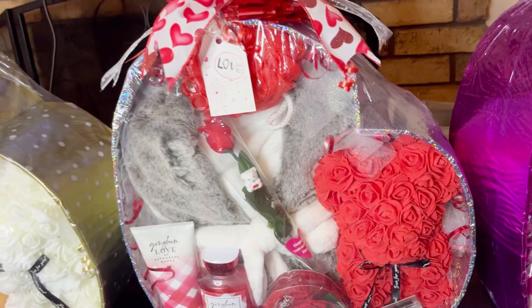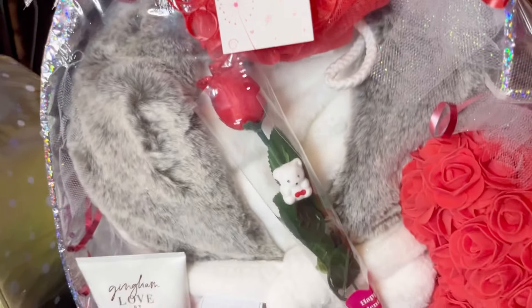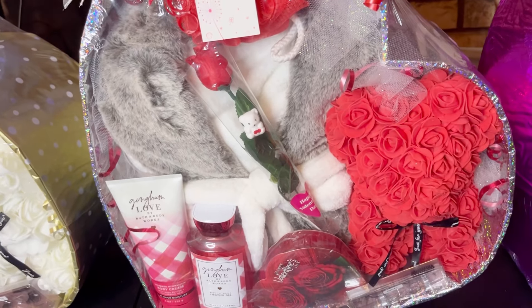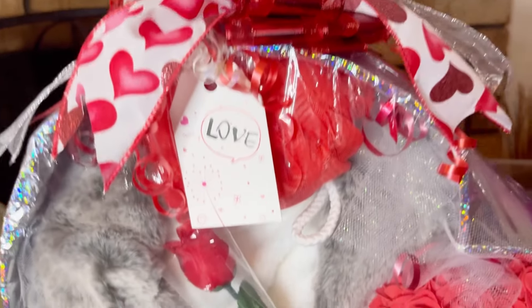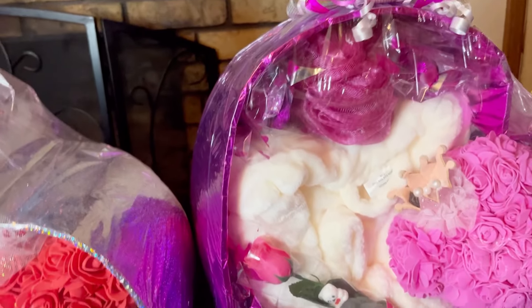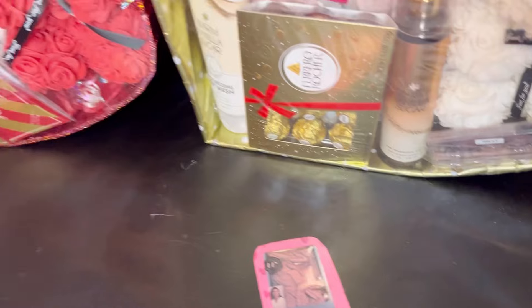A couple of my subscribers mentioned not being able to tell that these were actually robes. You can tell when you're in person — it's kind of hard to tell from the video, but you can really tell that it's a robe in person. You can see the details of the tie of the robe and all of that. To help with that, I went ahead and printed something off and I'm going to stick it with the tag. I made one for each one of the heart baskets and I'm going to put that with the basket so they'll know it is a robe. I did take a picture to put with the basket so you can see that.